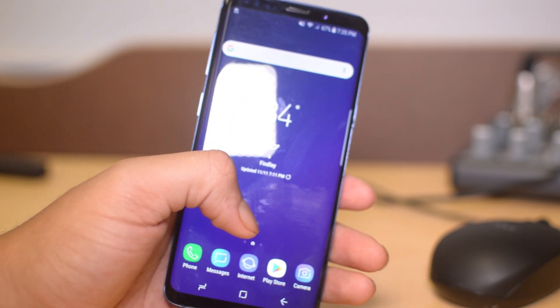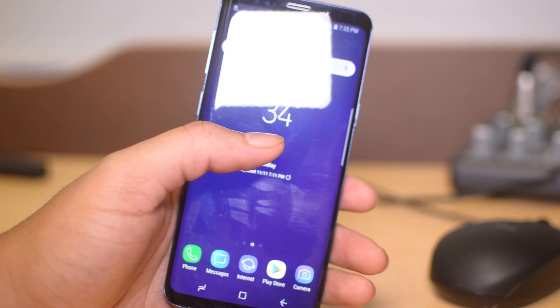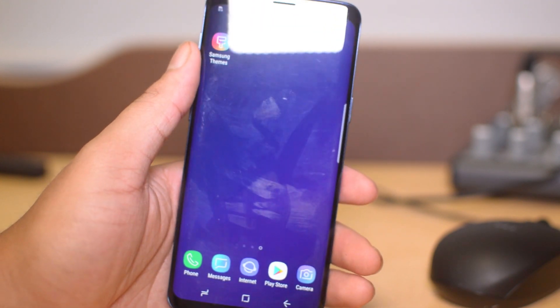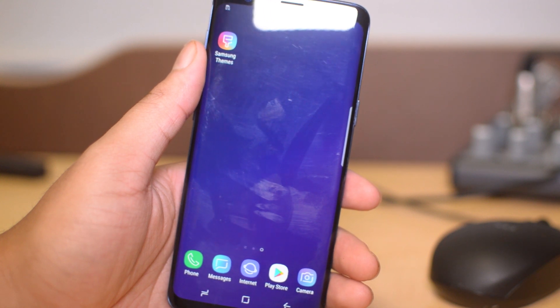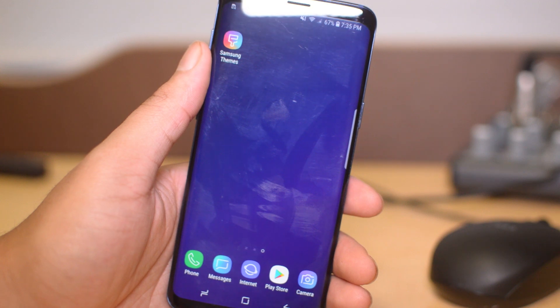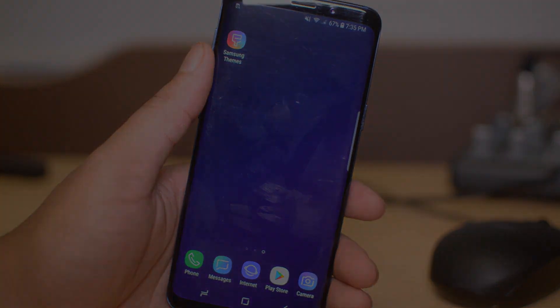If it is still frozen, the next thing you're going to want to do is hard reset the phone, and we will explain that in the next video on our channel — be sure to look out for that on Simulock Phones. If you guys did enjoy the video, thank you so much for watching. Signing off, this is Drake with Simulock — we'll catch you guys in the next video, peace.